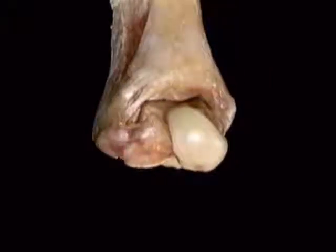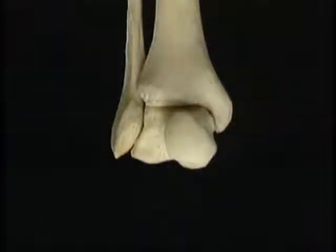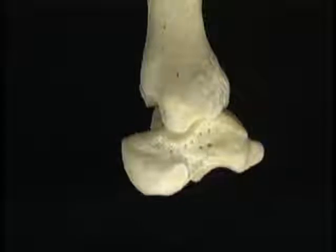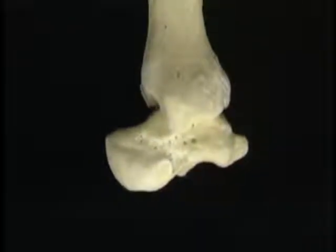The ligaments of the ankle joint ensure that the talus can't rock from side to side like this, or move backward or forward like this relative to the tibia and fibula.